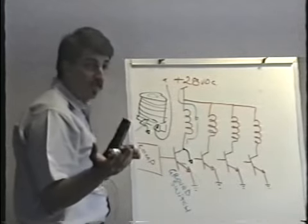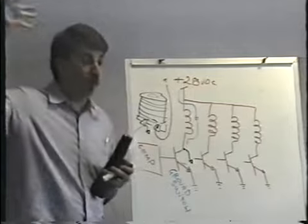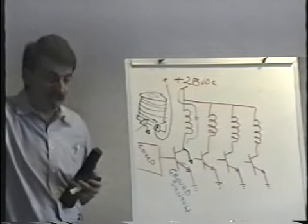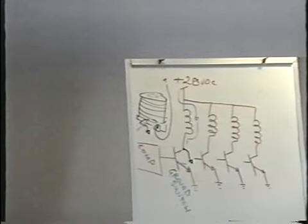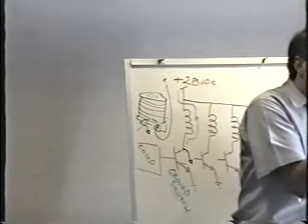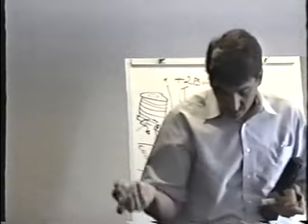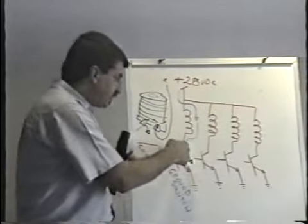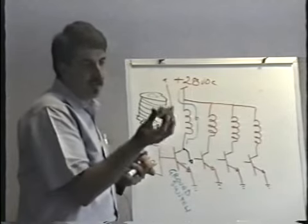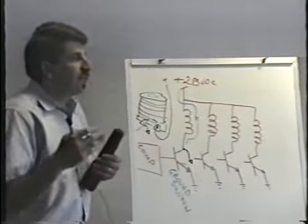A coil that doesn't work — an open coil — is really not very common. Most of the time the coil is physically burned up. You can see visually that it's burned up, and that's usually what happens. What causes coils like bumper coils to burn up is that the transistor fails — it goes short, collector to emitter, stays energized all the time, and burns up the coil.